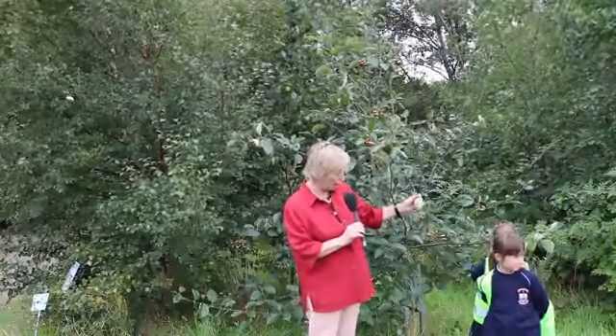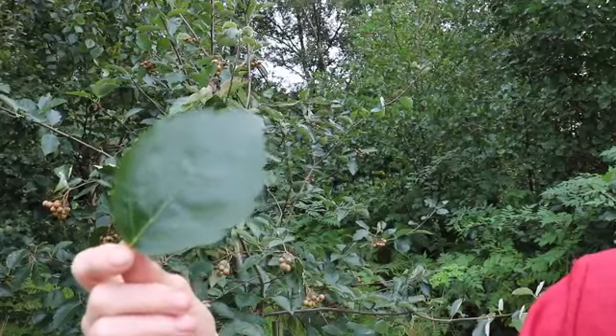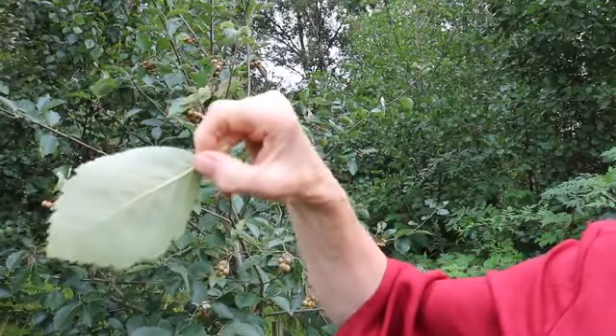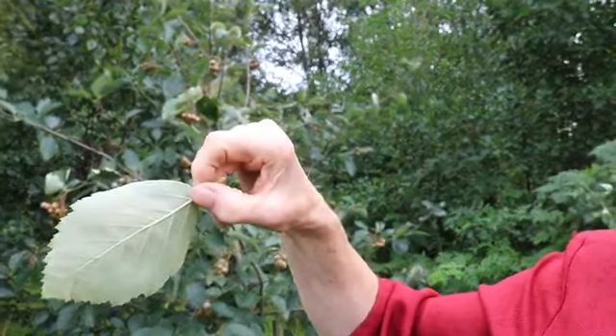It has white leaves on the back and green leaves at the front. So this is the leaf of the whitebeam — green on the front, but when you turn it round you can see why it's got its name. Look how pale it is on the back — a much paler colour altogether, and really very beautiful when it comes out first of all in spring.